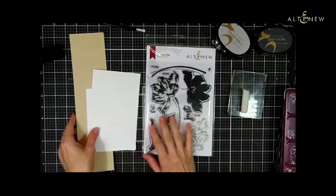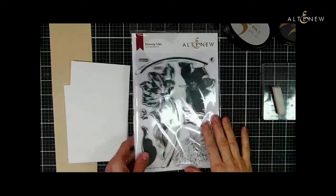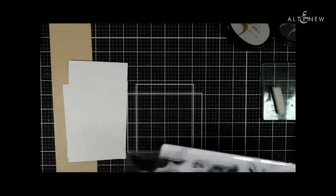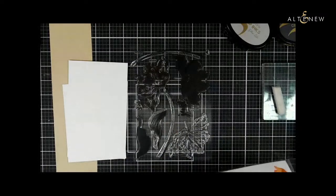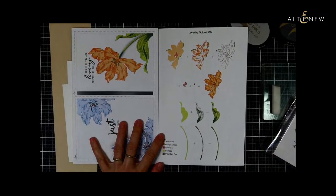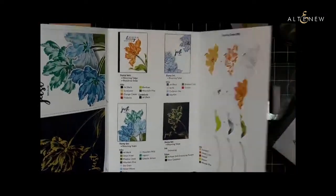Here we have our Blooming Tulips stamp set — such a beautiful set. You've got three layers which is really fun. If you open up the trifold card you'll have the layering guide inside, but today we're not going to do any stamping with layers — we're going to do watercoloring.